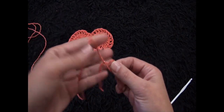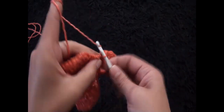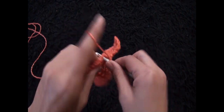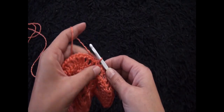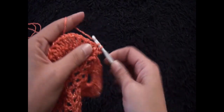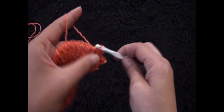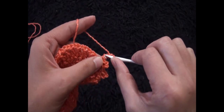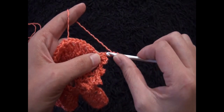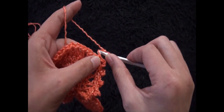Now that I've woven the ends in, I'll make one more row. Starting at the center, through the one-chain loop I insert the hook through the slip knot loop and pull through. Chain 1, and through the same one-chain loop make 1 single crochet. Through the next one-chain loop make 1 single crochet. Chain 3, through the third chain from the hook make a slip stitch. Through the next one-chain loop make 1 single crochet. Repeat — chain 3, slip stitch through the third chain from the hook, then 1 single crochet through the next loop — continuing all around.